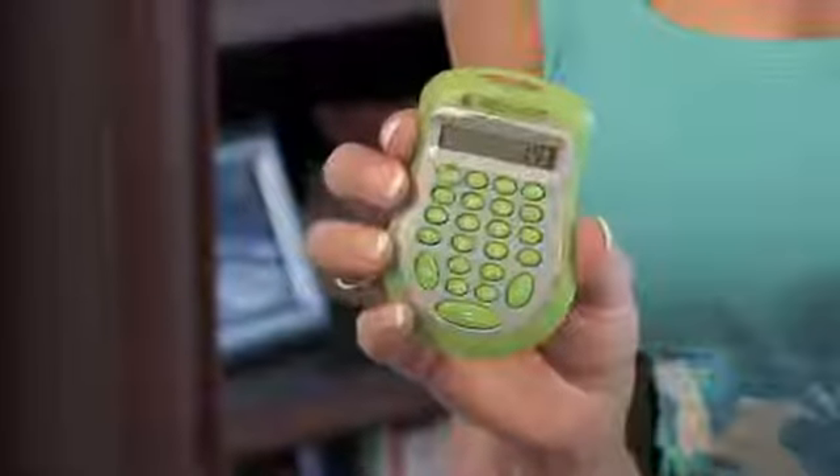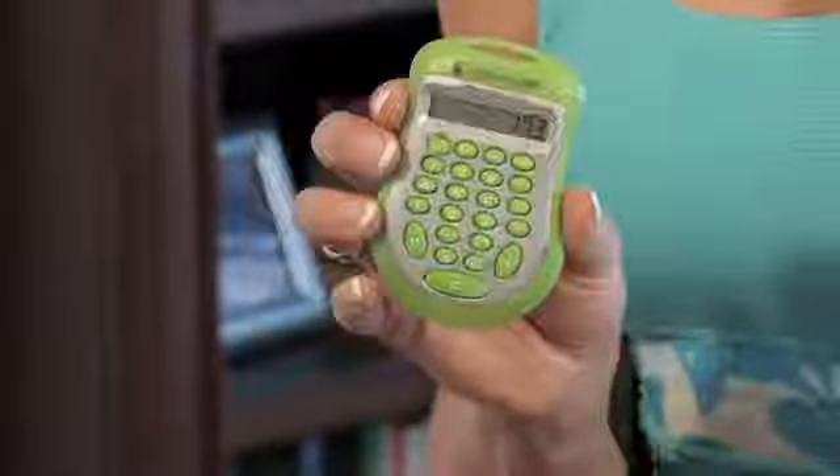Hi, I'm JJ Virgin, nutrition and fitness expert of JJVirgin.com, and today I'm going to teach you how to figure out your target heart rate. It's going to involve some math, so grab your calculator, but it's not very complicated, I promise.